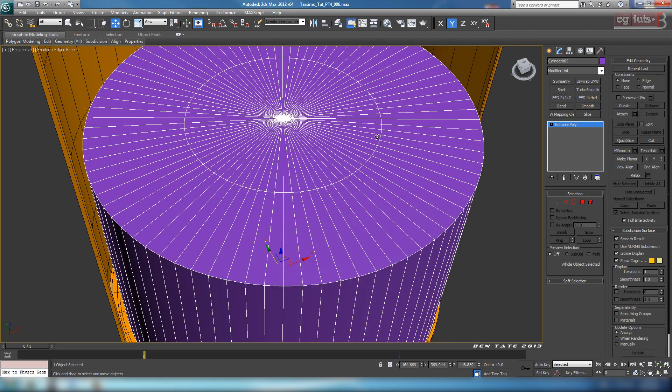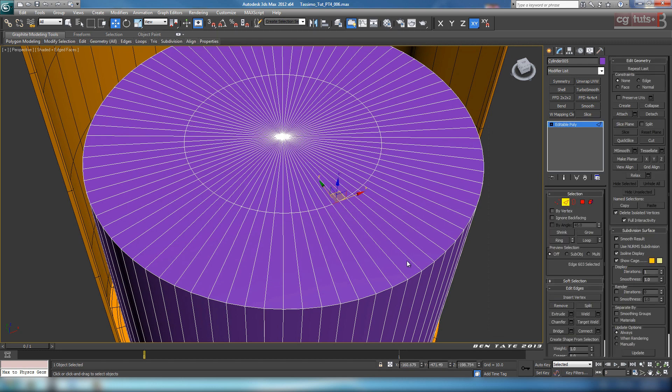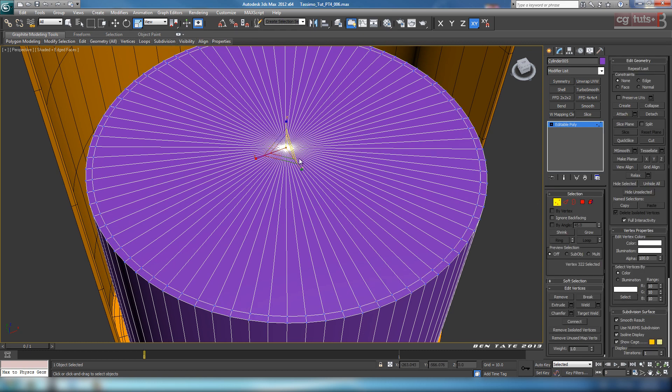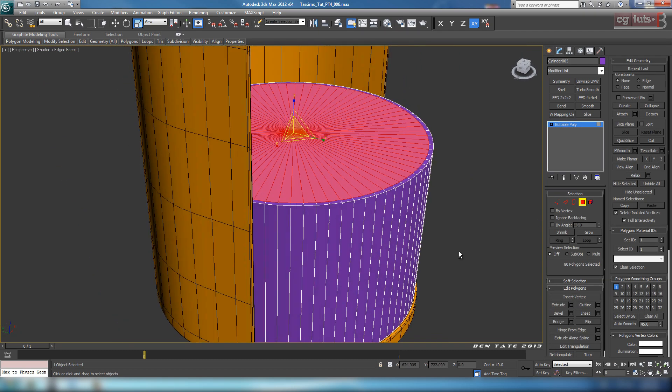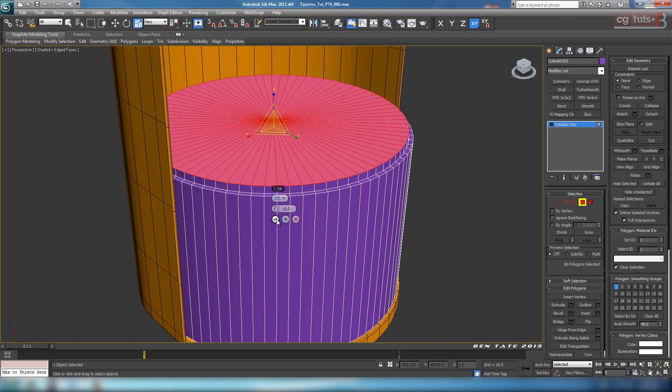The first thing I'm going to do is create the lip going around. So let's go to edge, grab this edge, do a loop on that, go up to scale, and just scale it out - pretty close to the outside, maybe something like that. Then go to vertex, select the center vertex, hold down Control, click on polygon. That'll give us a polygon selection on the top. Now we can just extrude this in - straight up, hit okay, then go to the move tool.